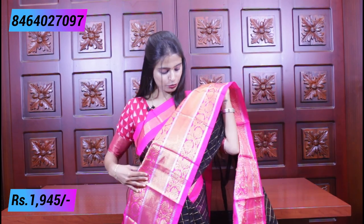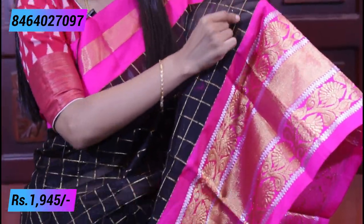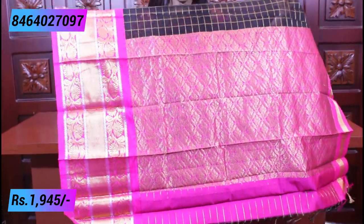The border is medium-sized — not too small, not too big — very beautiful. Even without wearing it you can see it looks great. The pallu is also there — the body part is a complete checked pattern. Black with golden checks — not single line checks but beautiful three-line checks, which elevate the look nicely. The pallu is a complete contrast pink pallu with golden weaving, and tassels are also attached.